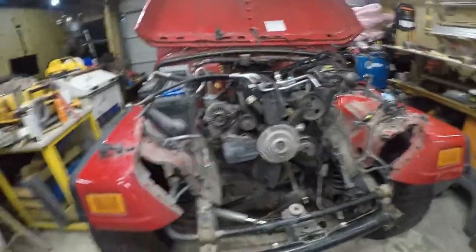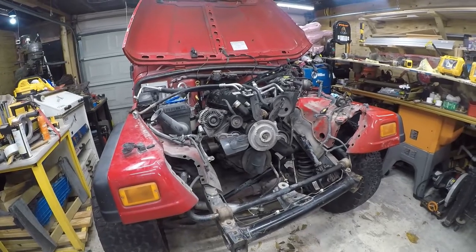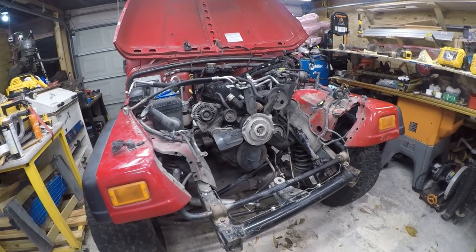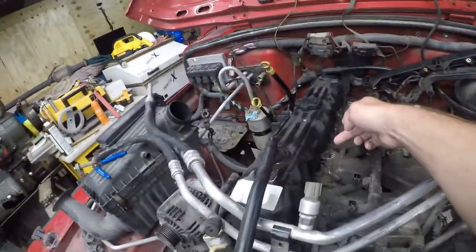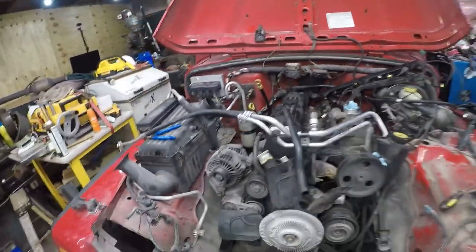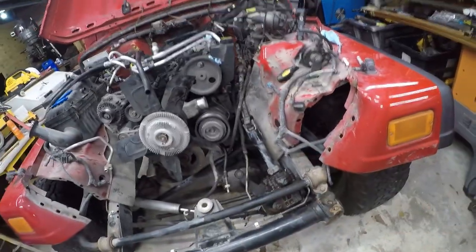Hi friends, it's another Jeep video. This is Jeep number 16. Today we're going to be working on getting the engine out. We're going to go underneath the engine and get the torque converter loose, and I think that's the last thing I need to do before I hook chains up and lift the engine out so I can take it to get the wrinkle ironed out of the frame.